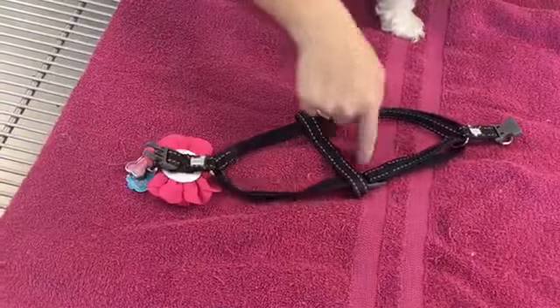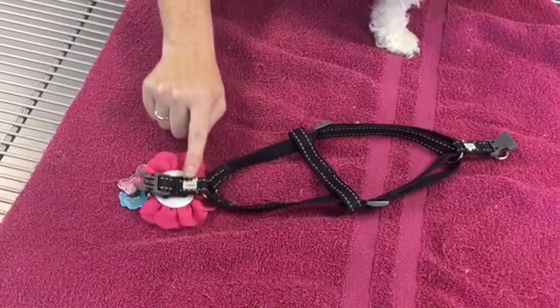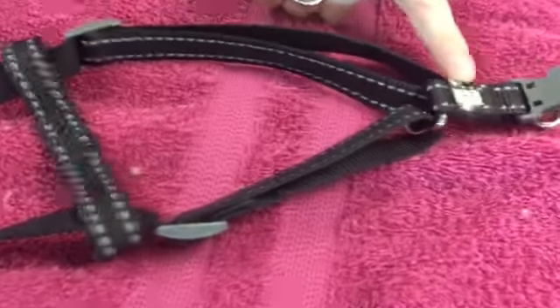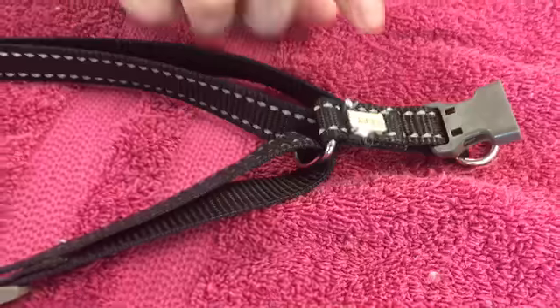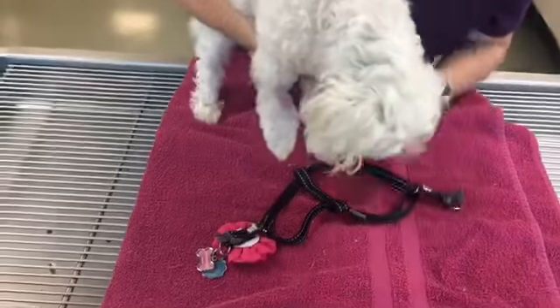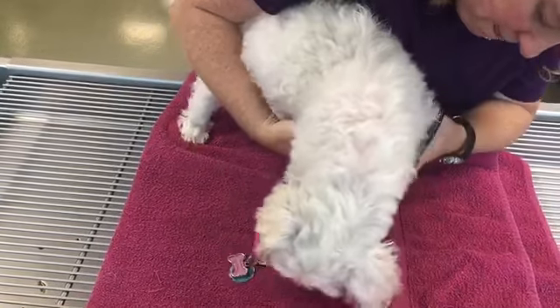One type you see quite often is a step-in harness. Lay the harness out on a flat surface. Note the two holes for the front legs — this particular harness tells you which is the left and right side.